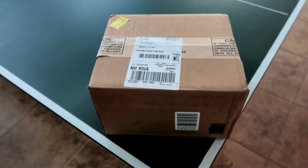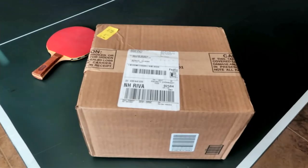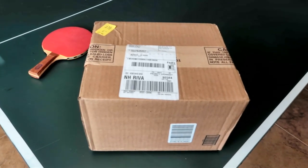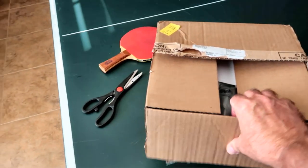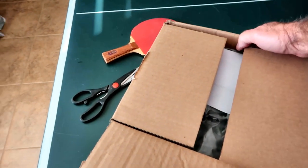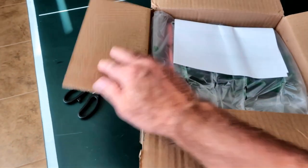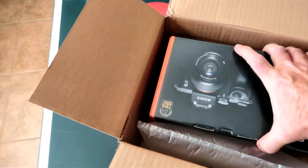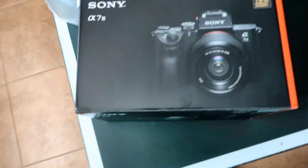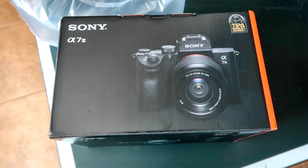I got this box today. I'm gonna cut open this box — I haven't looked inside yet myself. Merry Halloween to me — it is the Sony a7 III mirrorless full-frame camera!